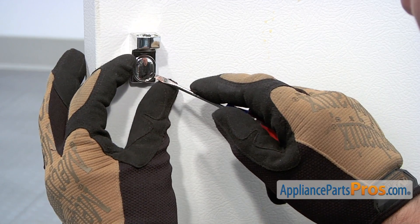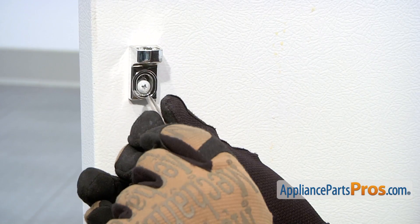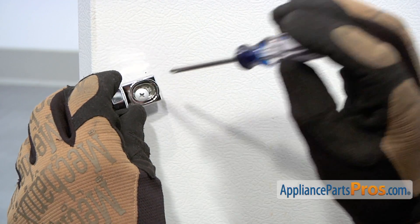Use a small flat blade screwdriver to pry off the protective cover. Then use a Phillips head screwdriver to remove the retaining screw. Afterward, remove the lower end cap.